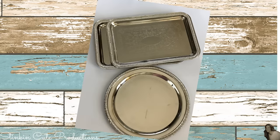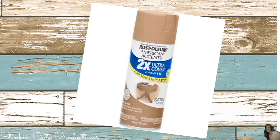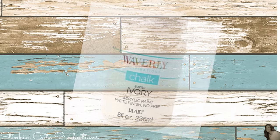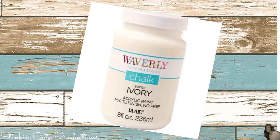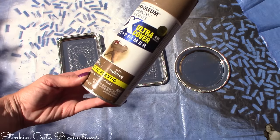For this farmhouse DIY I picked up three metal platters from the Dollar Tree — two rectangles and one round. I'll also be using wall decor decals from the Dollar Tree, Rust-Oleum spray paint in satin nutmeg, Folk Art crackle medium, Waverly chalk paint in ivory, and decorative nautical rope that you can also find at the Dollar Tree.